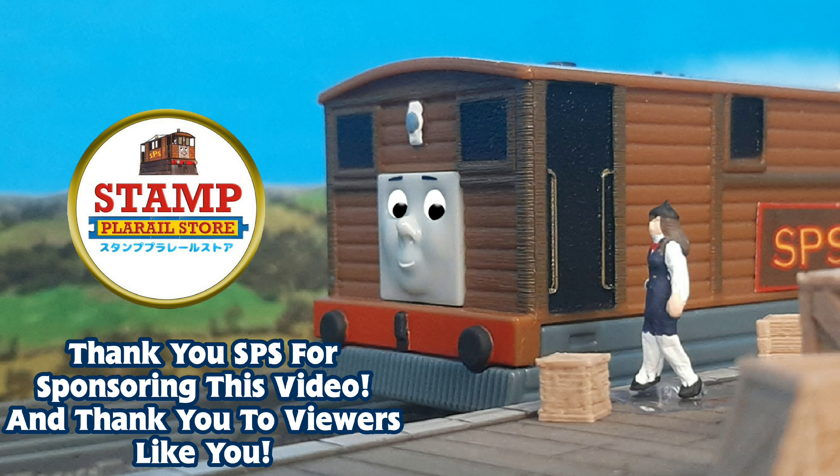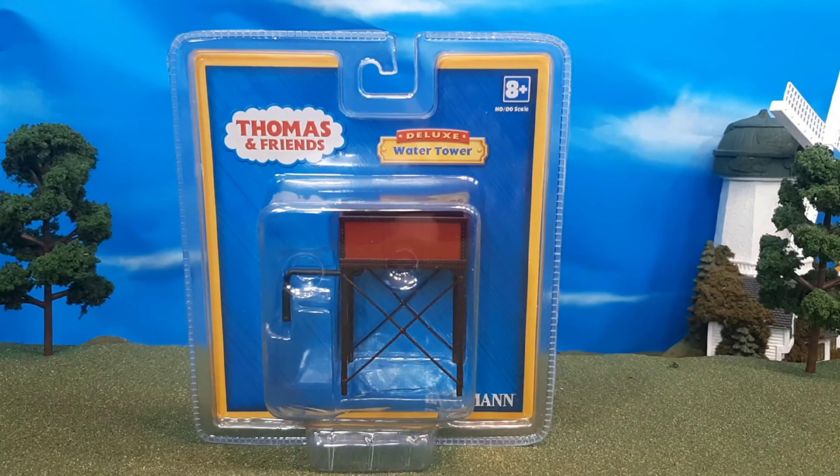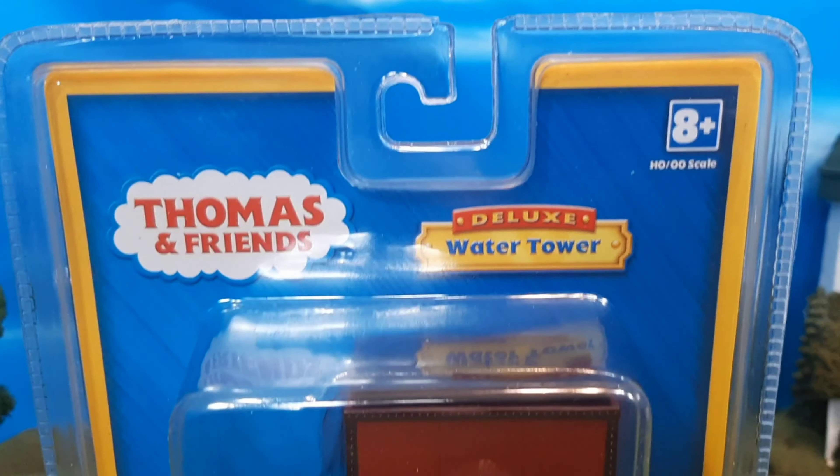As always, thank you to our sponsor. Hi guys, THOMASANDFRIEND47 here, and today we're taking a look at the Bachmann HO scale Thomas water tower.